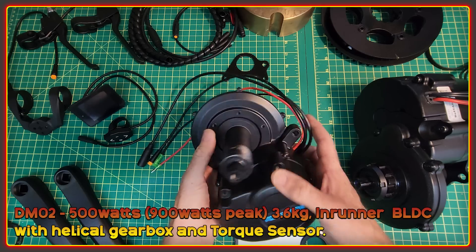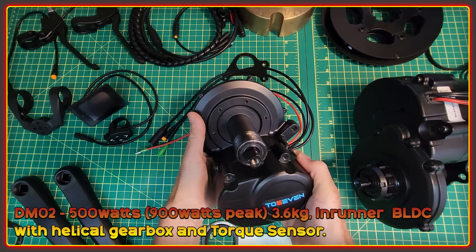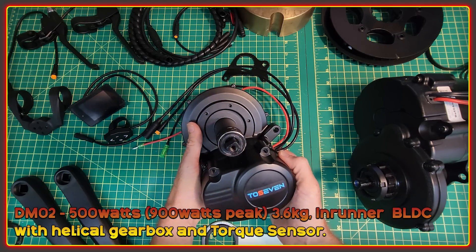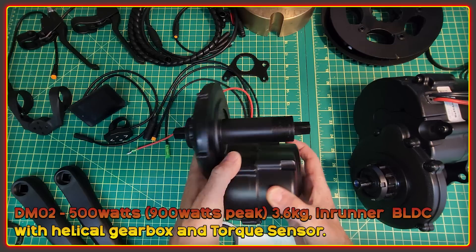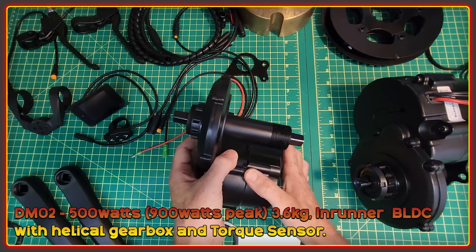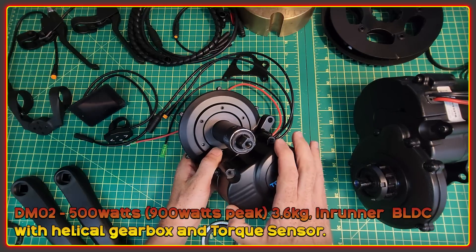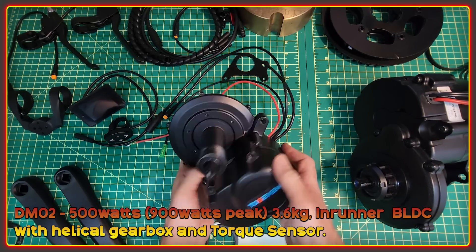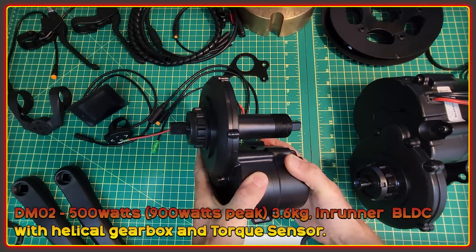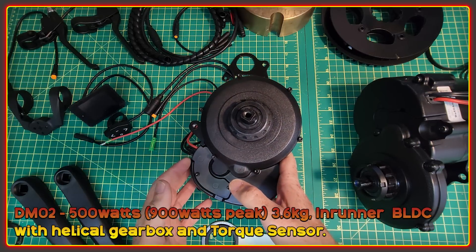This motor weighs 3.7 kilograms. It was designed by the same person responsible for what's known as the Tong Shen. It has a rated power of 500 watts, 900 watts peak, and it has a torque sensor-based pedal assist system. It also has throttle-based control. As far as the motor goes, it feels very solid. All of the surfaces feel smooth and free of blemishes. It's not particularly flashy like the CYC Photon, but it feels durable and solid.